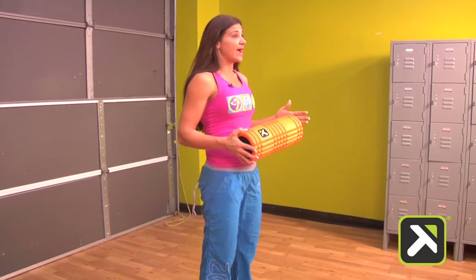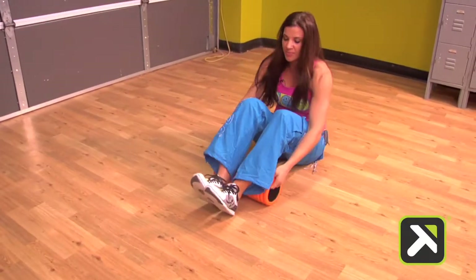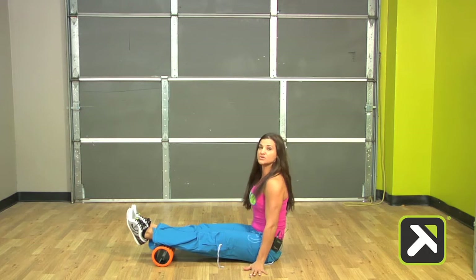We're going to start with a P2 calf thruster. I'm going to come on down and place the grid at the base of my calves, and then place my hands in front of my hips with my fingertips turned out.